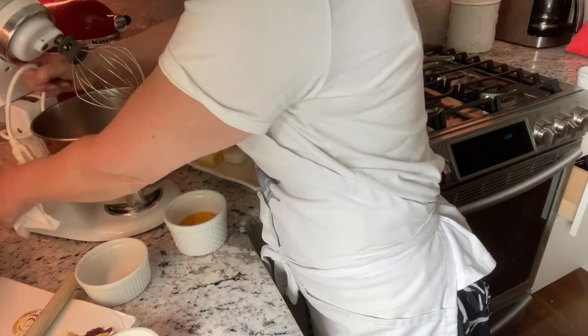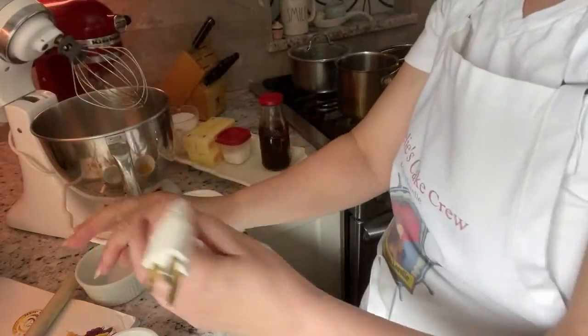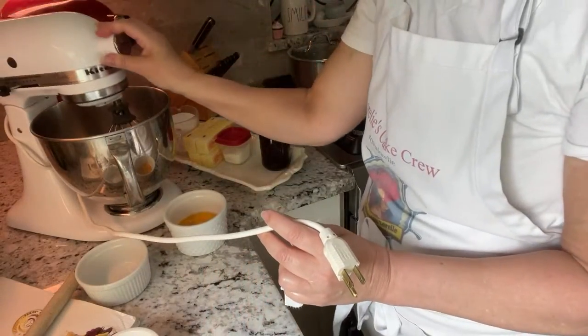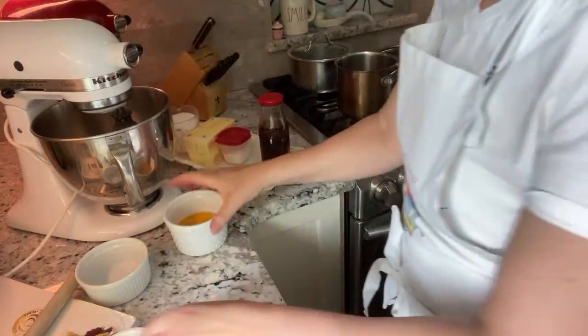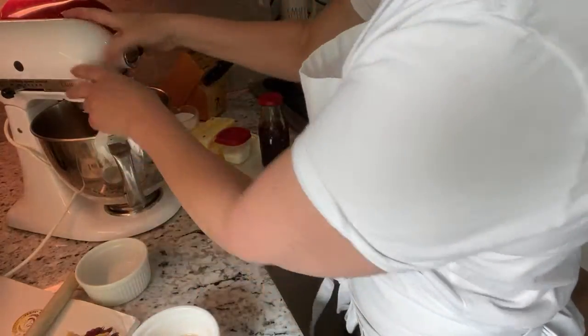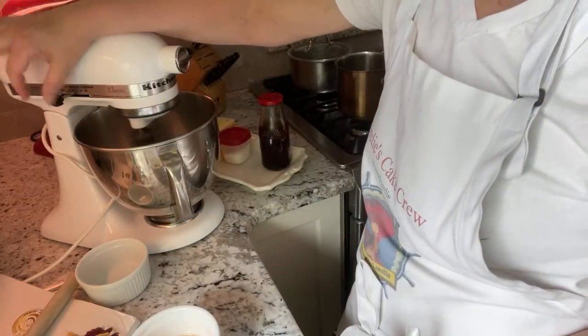I'm just going to plug this in. This is my most recent purchase at the Goodwill — I got this amazing mixer for like fifty or sixty bucks. These are very expensive, they're like $400. So I'm going to go ahead and put that on low.